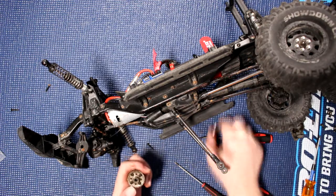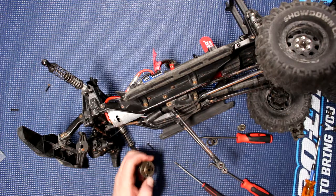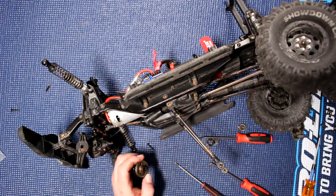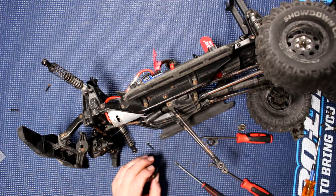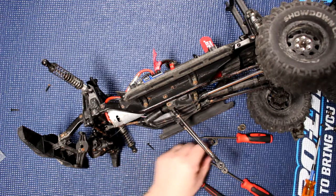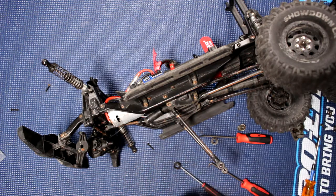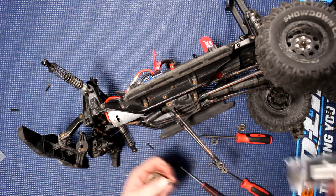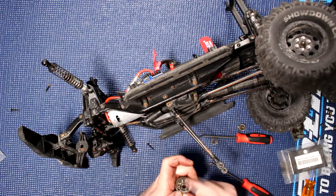There we go — that was being a pain. Now we physically need — if I remember correctly, this is a 10x15x4. I wasn't prepared for that one. Pop the new one in.